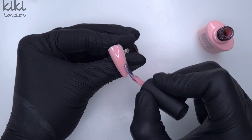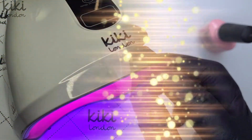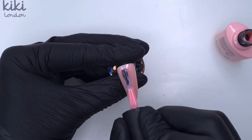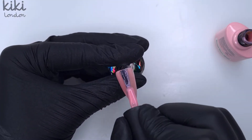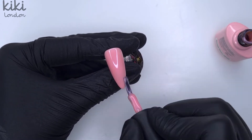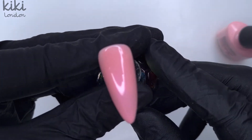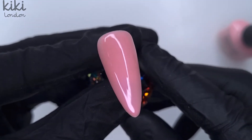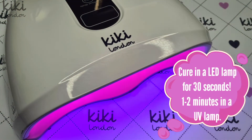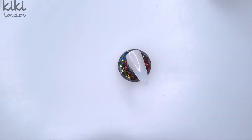On our first nail we're going to come in with the beautiful Sweetheart — I absolutely love this pink. That's what it looks like with one coat of colour down. We're going to cure that coat for 30 seconds and then come in with our second coat, starting with a nice neat cuticle application and capping that free edge to prevent any chipping. Then we're going to cure that second coat for 30 seconds and pop that nail aside.